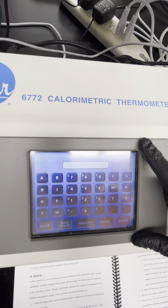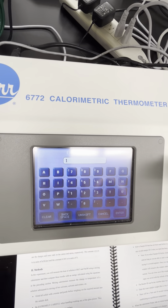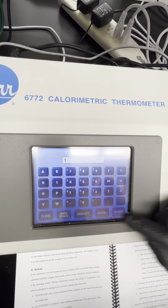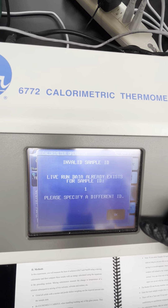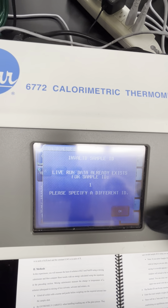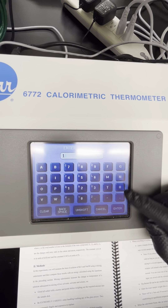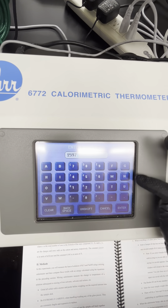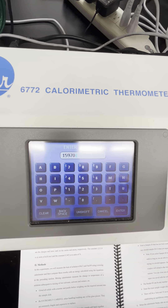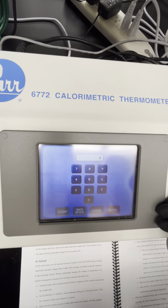Go ahead and press start. Once you click start, you'll see that the motor over here has started to move — your sample cell is actually rotating inside. Back on the screen, you're going to enter a sample ID. The sample ID has to be something new that has not been run on the calorimeter before. If you try to enter one that already exists, it will say 'that run already exists, please specify a different ID.'